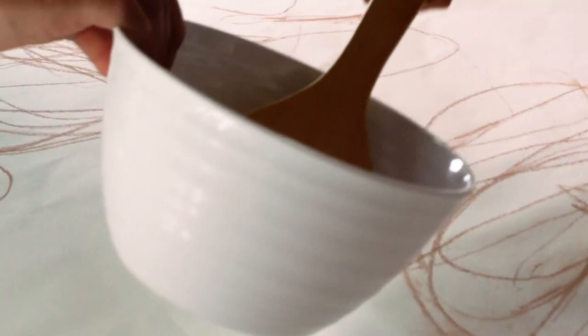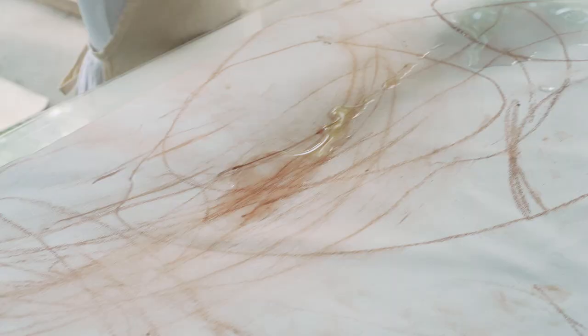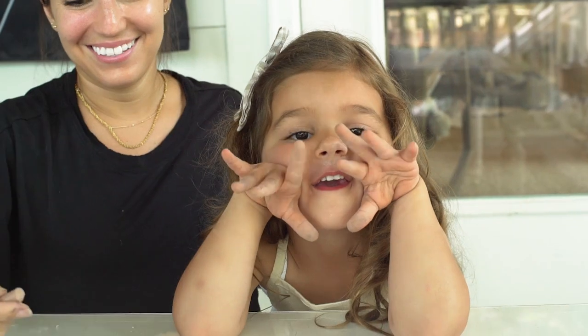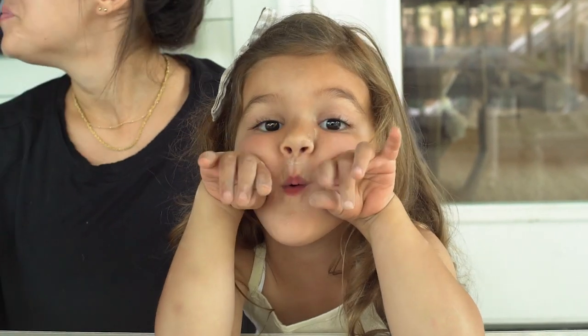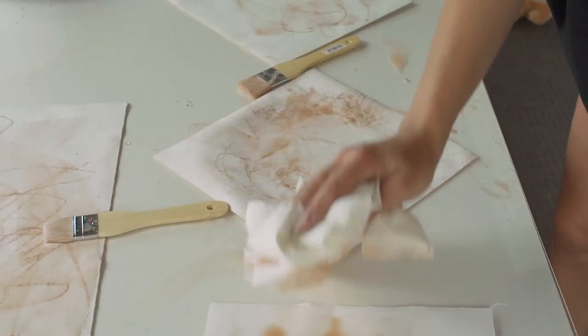You can also pour a little bit of water, have them take the water and move it around the painting. Then let it sit. Then take a paper towel and blot down the piece of art so that it's semi dry.